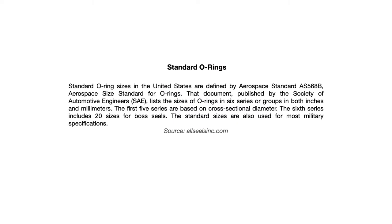Standard O-ring sizes in the United States are defined by standard AS568B. This document was published by the Society of Automotive Engineers, also known as SAE. It lists the sizes of O-rings in six series of groups in both inches and millimeters. The first five series are based on cross-sectional diameter; the sixth series includes 20 sizes for boss seals. The standard sizes are also used for military specifications.